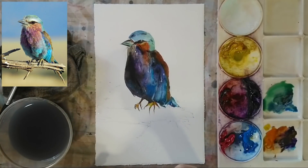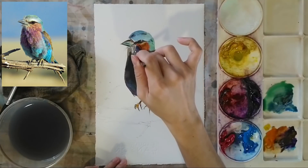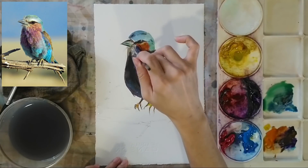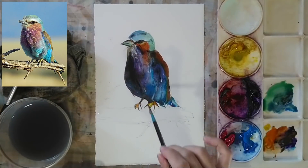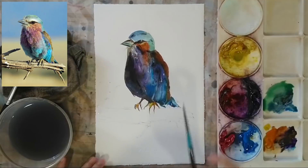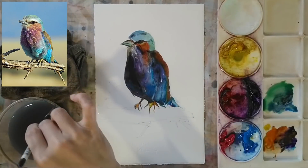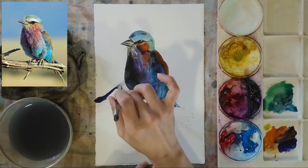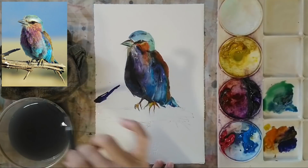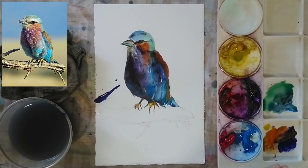I'm using blues again to touch up on the body, making sure we have a little bit of feathers coming out from the bottom part of the beak, and ensuring all these different elements are in place. Now using my brush, I'm moving on to paint the branch.